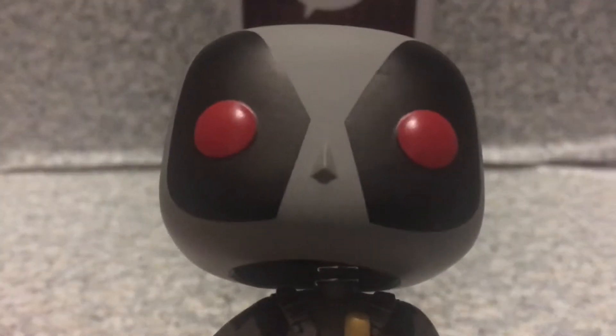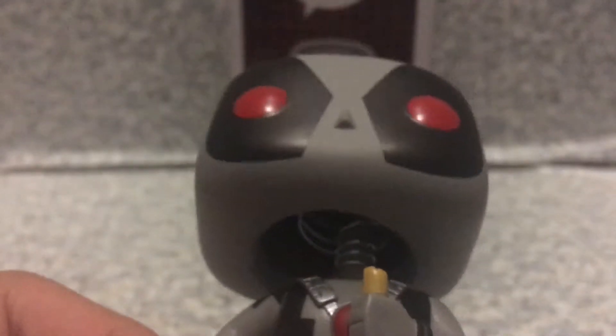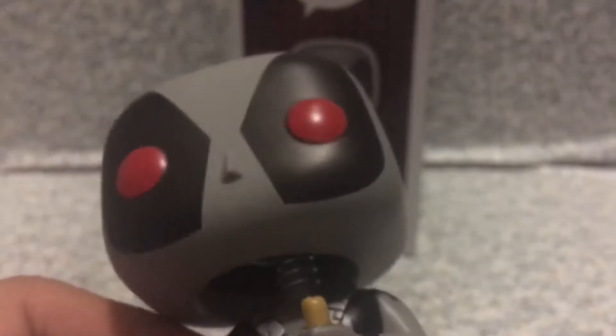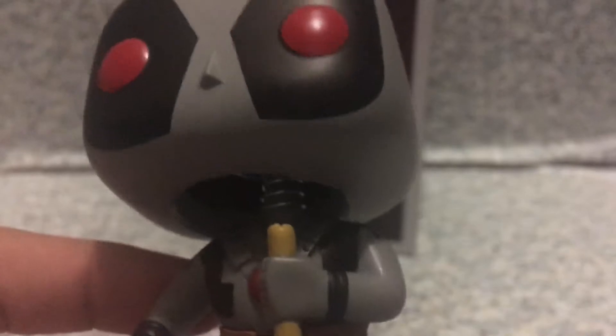The head is pretty much exactly like the Deadpool ones — every single Deadpool pop. Take a look at the head here, you see it's just gray and black, and also you can see there's red eyes on here. You can see there's a nose, and also there's the whole gray outfit with two sheaths for his swords.